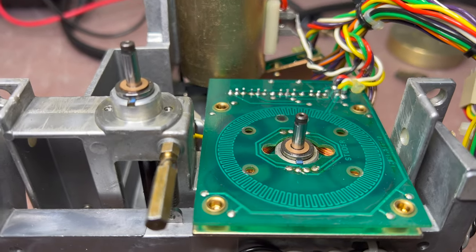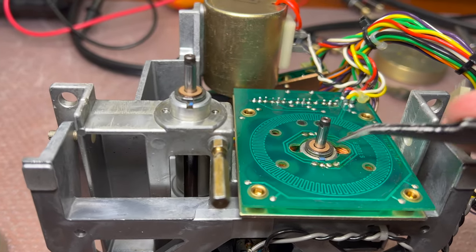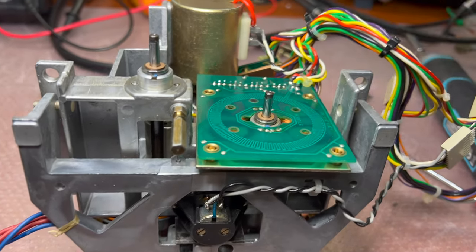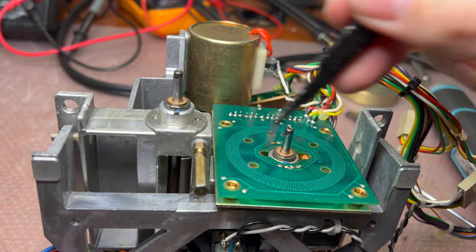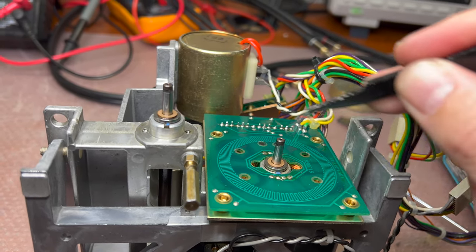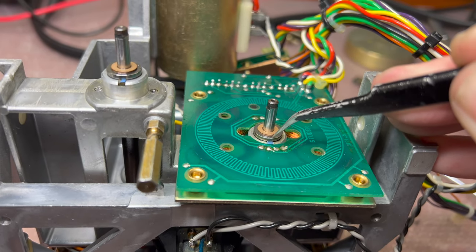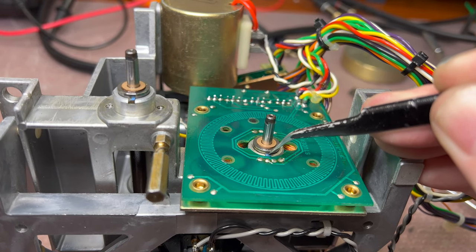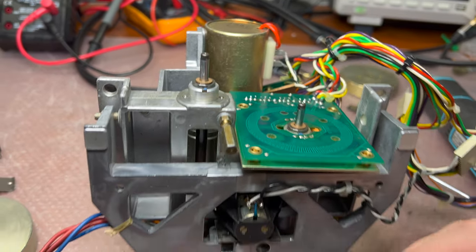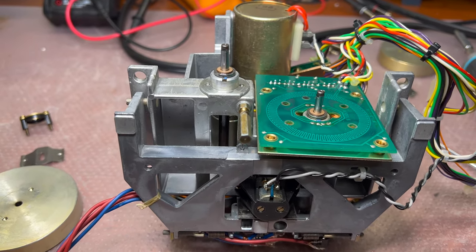I'm working more — disassembling and assembling again. These spacers are copper and they adjust the height of the magnet above the board — that's their only purpose. The motor spins with one side of the spacer against hard steel with a ceramic coating, and the other side pushing against plastic, so it needs to be lubricated. I'm just going crazy — the design is terrible; much simpler designs work much better.